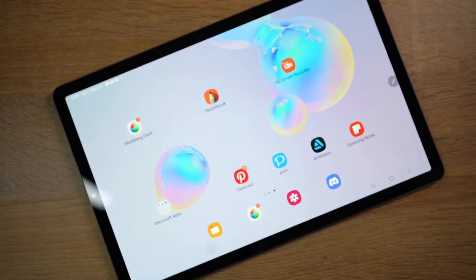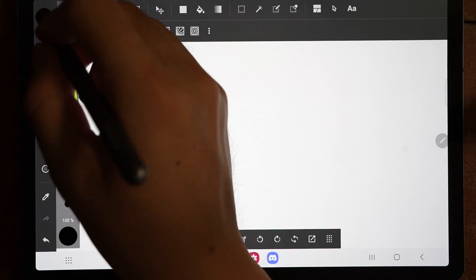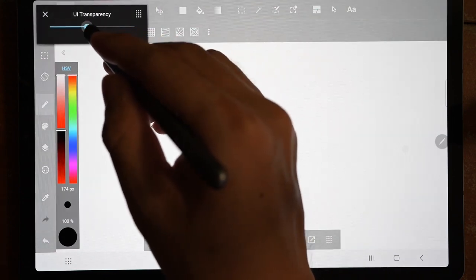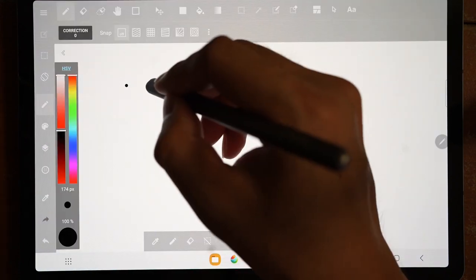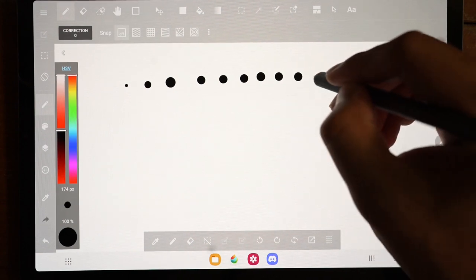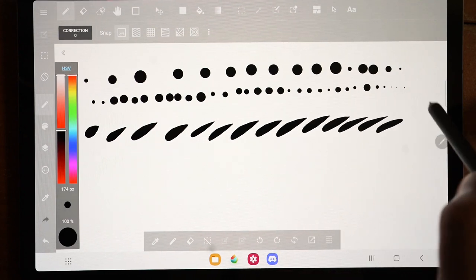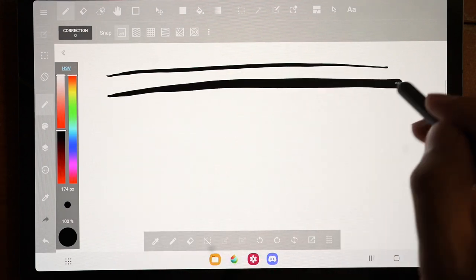Now let's get into the drawing app to see how it performs in terms of drawing. The app we'll be using is MediBang Paint. Before we start, you can try to change the opacity of your screen through the UI transparency if you want a more visible canvas display. As you can see with the pen tool, the dot applications are quite responsive even when applied hastily. The same goes for small check marks — both appear to be responding accurately without delay.